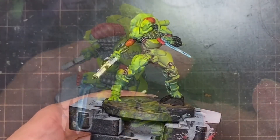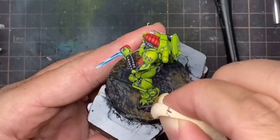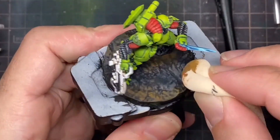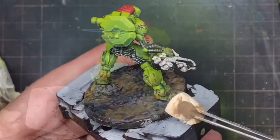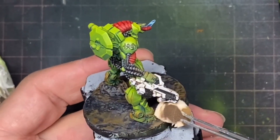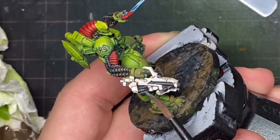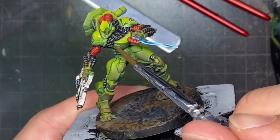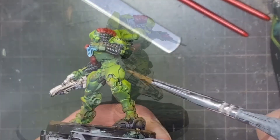The model was looking almost finished but felt separate from its base. With the understanding that before his combat form he has been running on all fours, I went about weathering the feet and hands. To achieve this I used the makeup sponge to apply brown and red orange. Now the model tied with its base more, and all it needed was some finishing touches with the eyes, gun highlights, and small detailing. To help protect the model and give its armour a shine, I applied a thinned-down satin varnish, and when this was dry the model was finished.